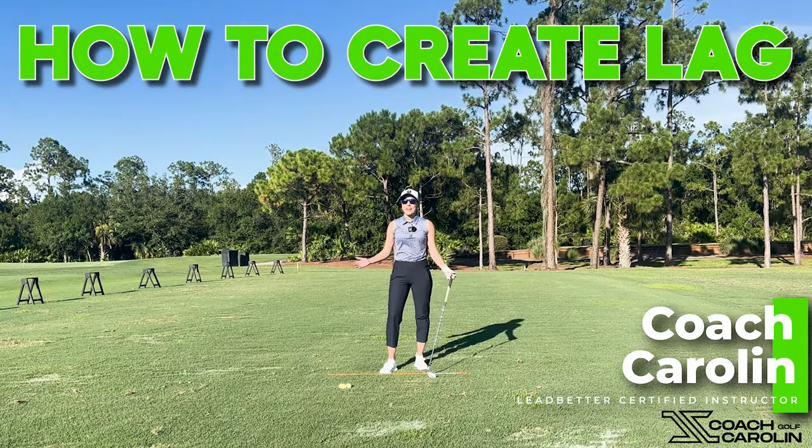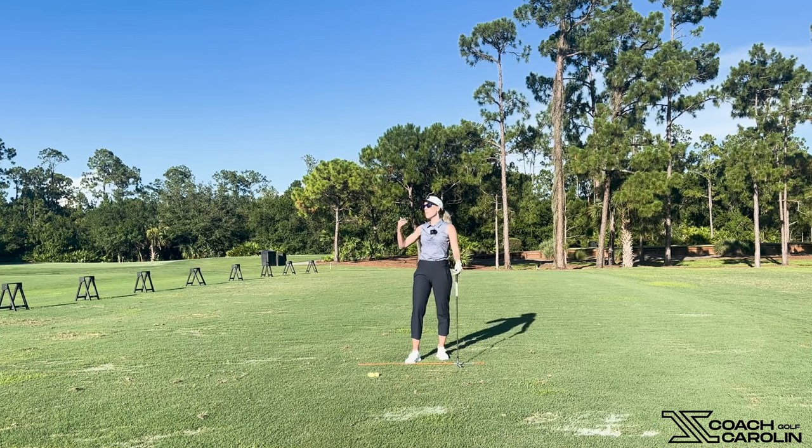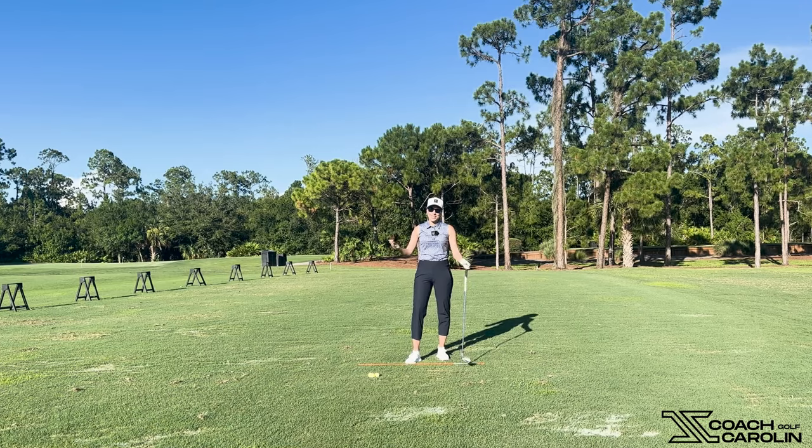Hi everybody and welcome. I'm Coach Carolyn and today I want to talk to you about lag. I know you've heard so much about lag and I'm sure your coach has bored you to death saying you need lag to create distance, you need this, you need that — and you're like, what in the world is lag? So let's talk about it.